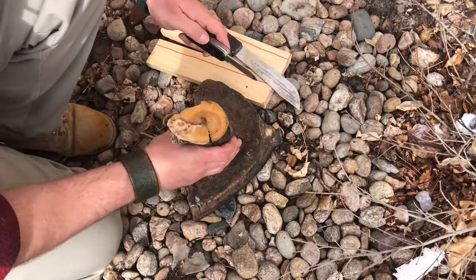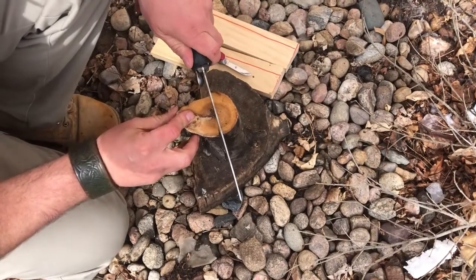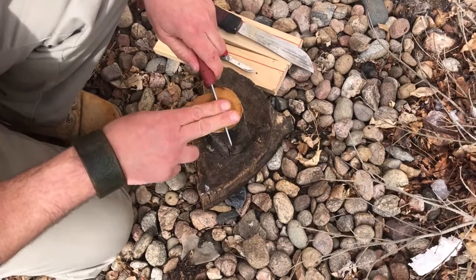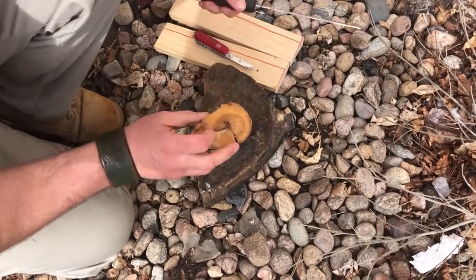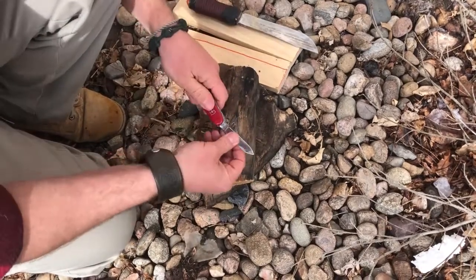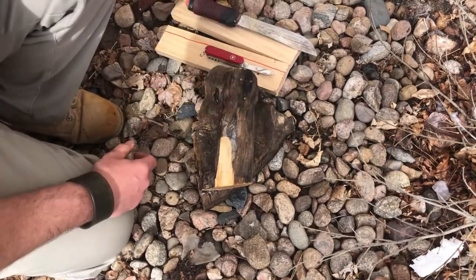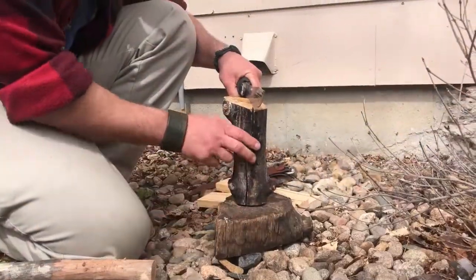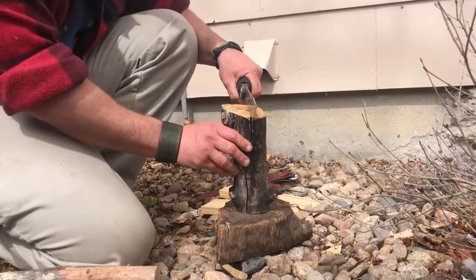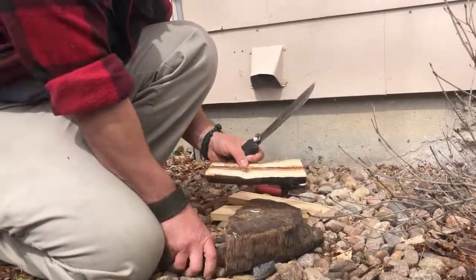Now let's look at a technique called batoning. First off, this knife is too small to baton this piece of wood — at a minimum you need two fingers of blade sticking out from the other side of the wood. That big old hickory there would work perfectly, but even this Mora is still too small. If you do baton, having a full-tang blade is best — that means the same piece of metal that is the knife goes all the way through the handle. This Mora is a partial tang which, if it's a well-made knife, is okay, but full tang is best.